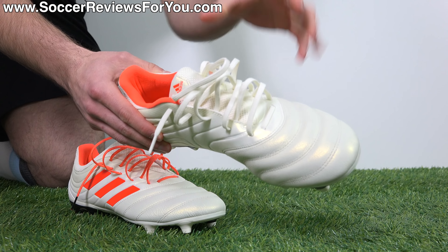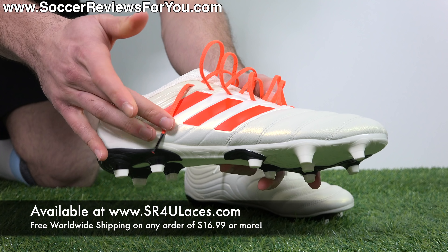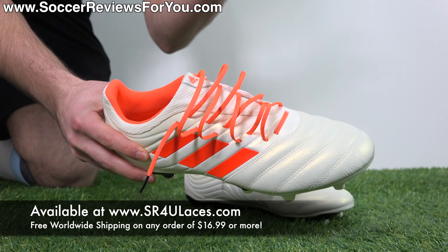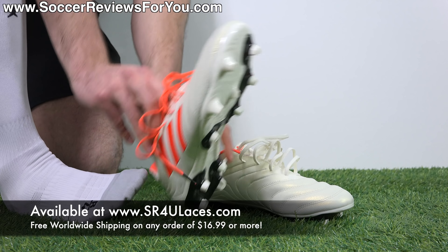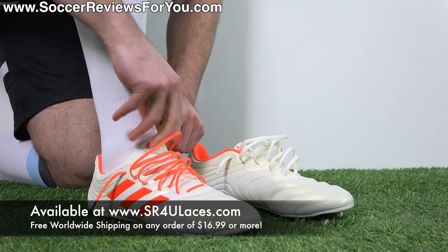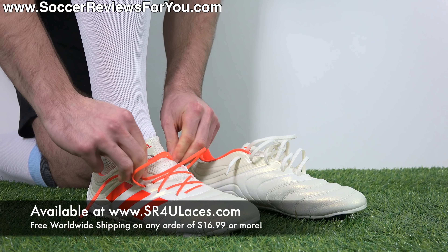I've swapped out the stock champagne white laces, which are going to get dirty really easily, for some orange punch reflective SR4U replacement laces that accent perfectly with the orange Adidas stripes and heel liner on the boots, as well as the Copa branding on the back. Plus, so many people end up having these exact same colorways — these make yours that much more unique. If you're interested in a pair of replacement laces, they're available at www.sr4ulaces.com, with a pop-up on screen and a link down below in the description.